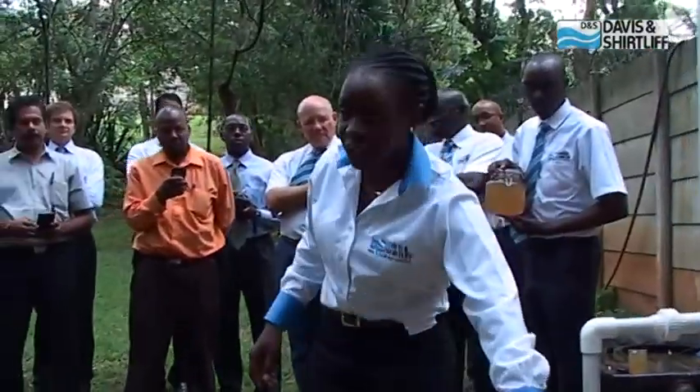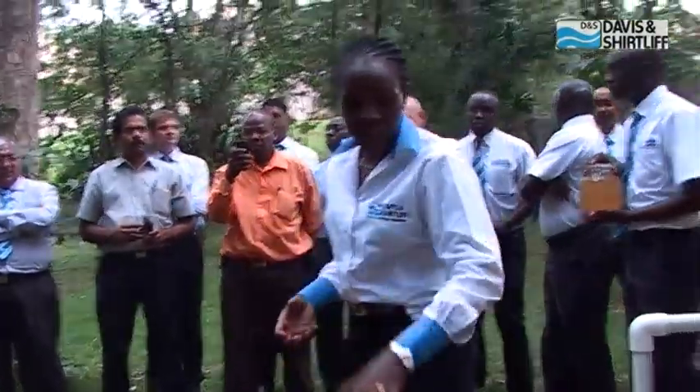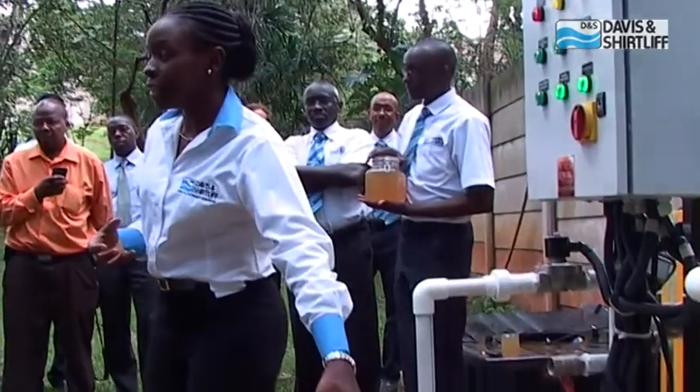We also have a screen filter, which is important — in case there are any large particles in the water, it's able to trap them on the surface before they get to the module, because large particles can damage it. This filter is very easy to maintain and it's washable.